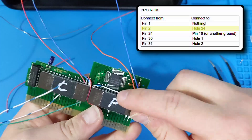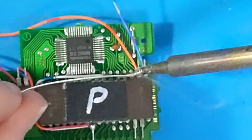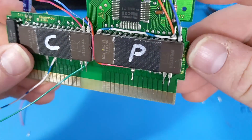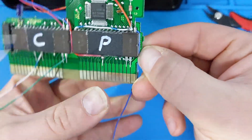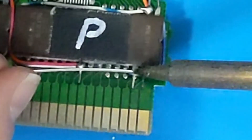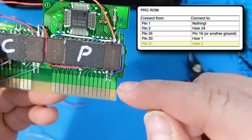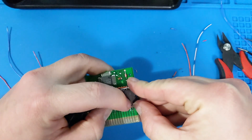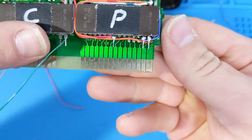All the pins have been soldered into place, and now it's time to look at the ones that need to be rewired. Starting on the PRG side, I'm connecting pin number 24 to a ground point — here I'm going to use pin 16 around back. Next, I'll connect hole 24 to pin number 2. Then I'm going to run the wire from hole 1 to pin 30 around the right side of the chip. Finally, I'll connect hole 2 to pin number 31. That's the last connection on this side.